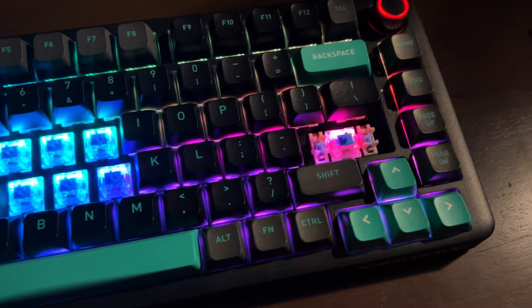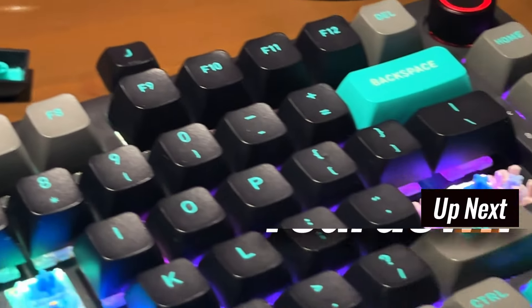The knob LED does not sync with the keys, but you're free to swap RGB modes on the knob itself as well. Overall, I love the black and teal combo — this gives me an idea on what to build next.